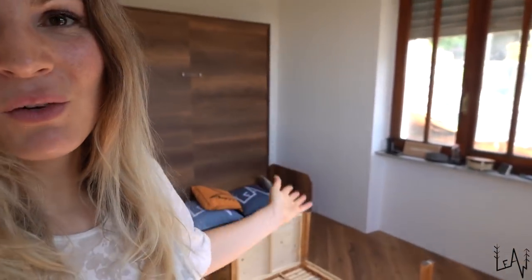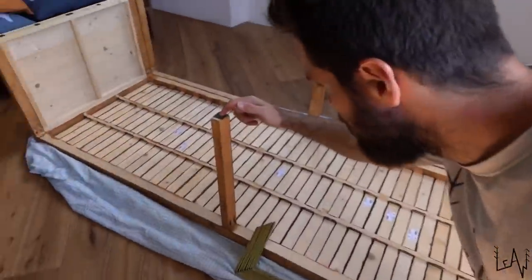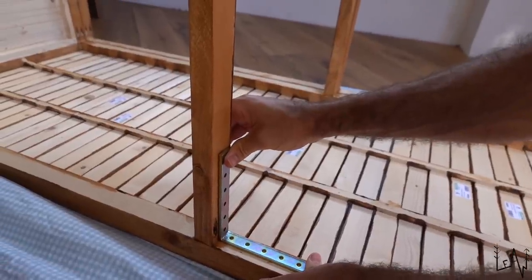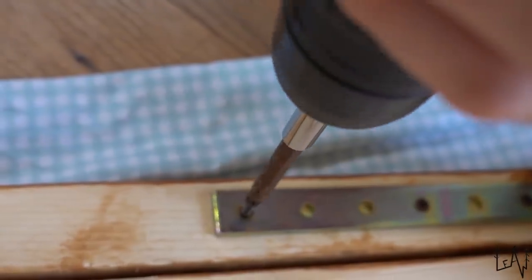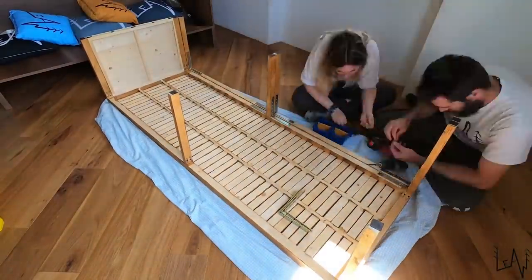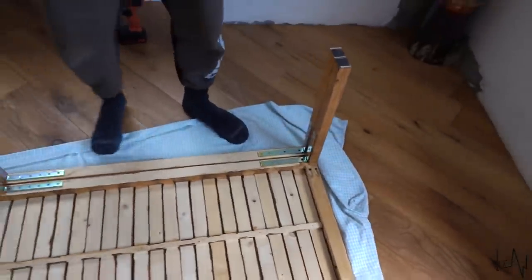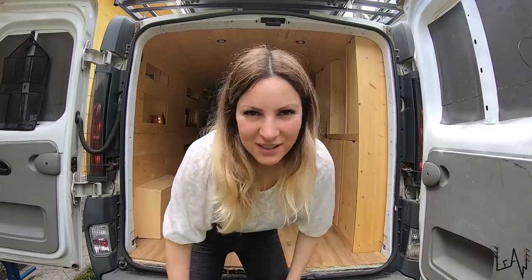We're in our guest room that we renovated a few weeks ago. This is our slide-out bed — Luigi's bed. Today we're upgrading it because the legs were moving. We'll put some cross braces on so the legs won't move anymore. Let's try to move it — this is not shaking anymore! Let's put everything back inside Luigi.